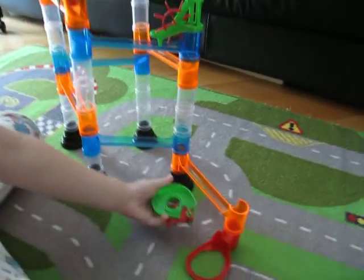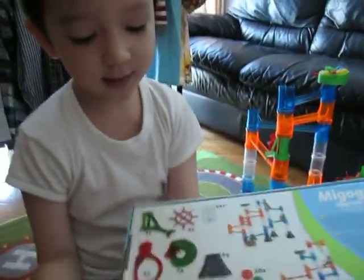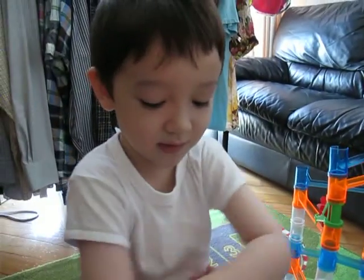You can see these aren't attached — they just lay on each other. And let me show you the back of the box. You can mix and make your own things.